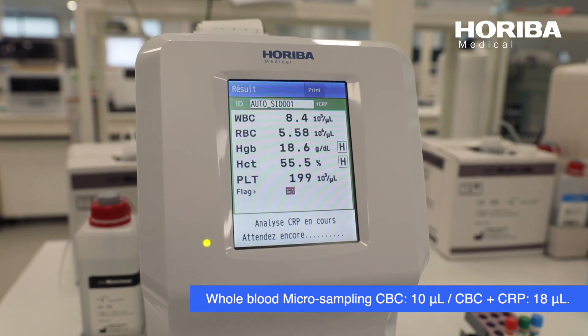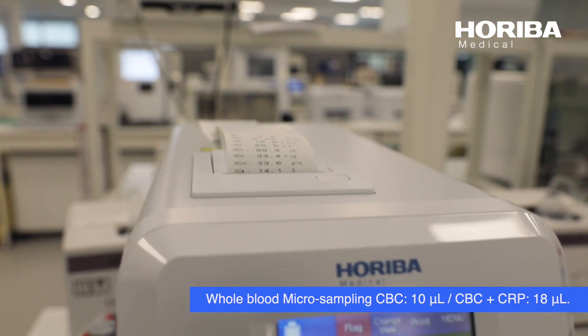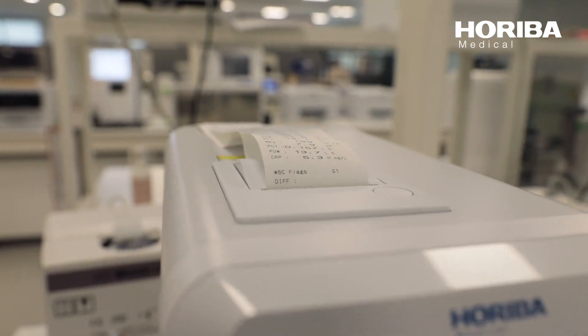Capillary blood micro sampling: CBC requires 10 microlitres, CBC plus CRP requires 18 microlitres.